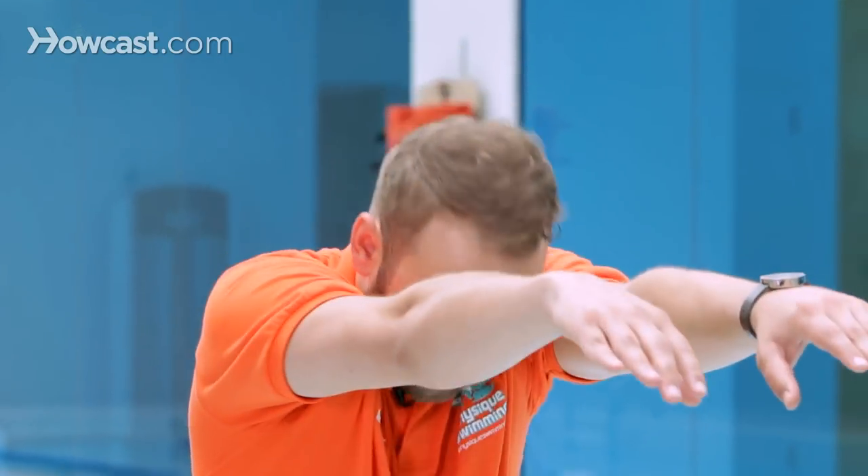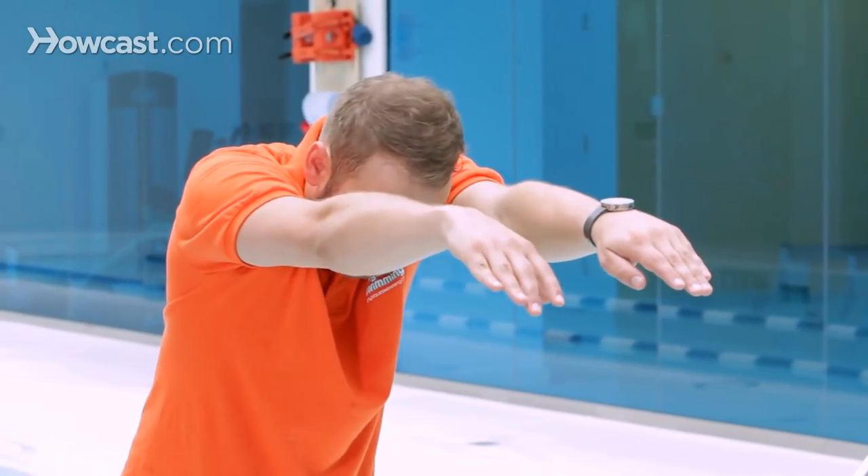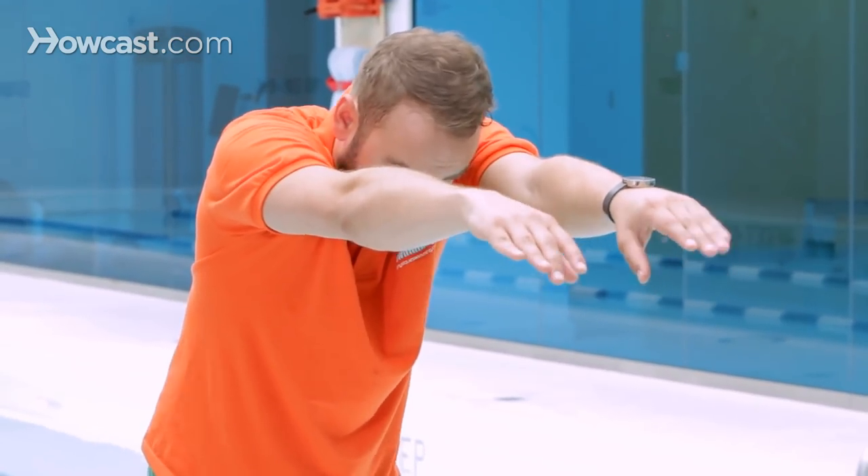Another version of a catch-up stroke is doing the catch-up freestyle drill — single arm catch-up freestyle — which means just using one arm at a time. So you're going to be using one arm every six kicks to pull and breathe to your side.